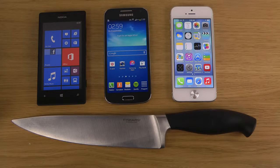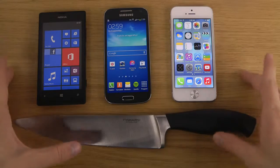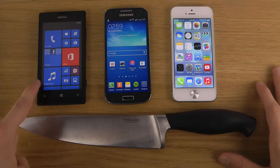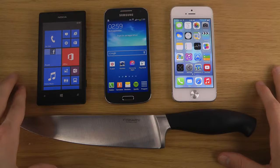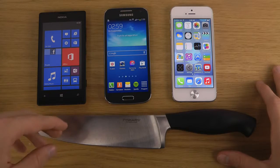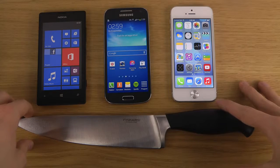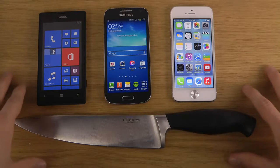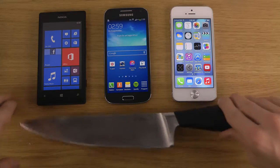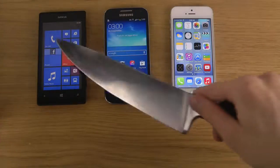I want to pack them into one video. This is pretty funny — we do have a low-end phone here, the Lumia 520, a 150 euro phone; a mid-range phone that costs around 350 euro; and then a 500 to 550 euro phone, the iPhone 5. So, how do they compare when we take a knife to the screen? Let's try it out.